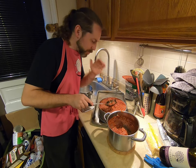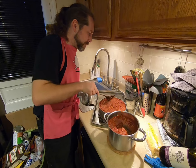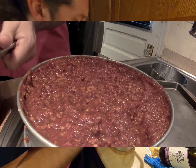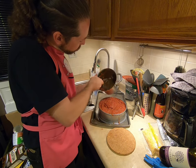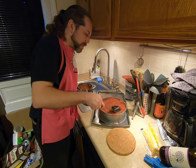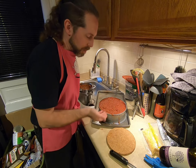When the noodles are thoroughly stuffed — it's hard to describe, but you kind of feel it when they're just not taking any more sauce — just spread the rest evenly as you can on the top.